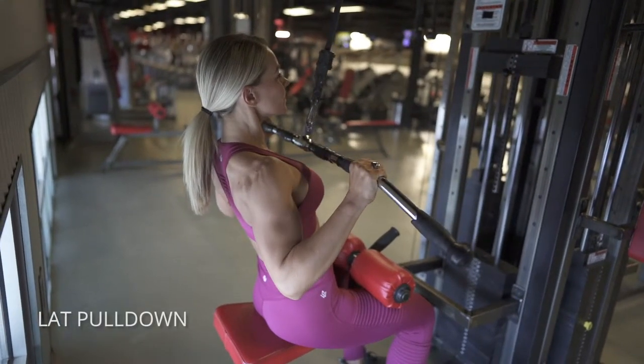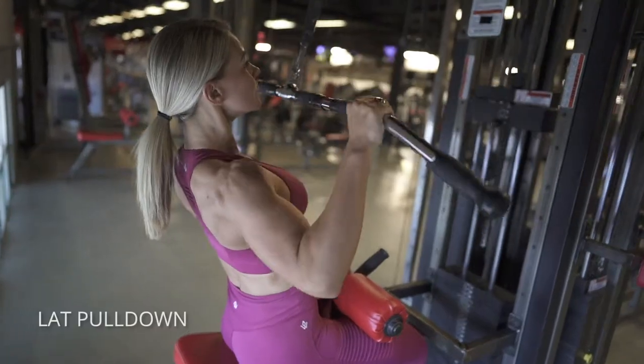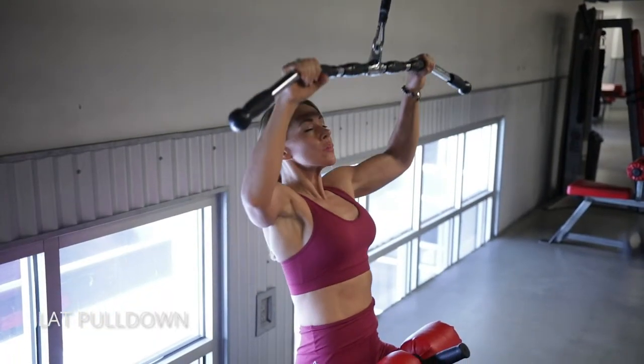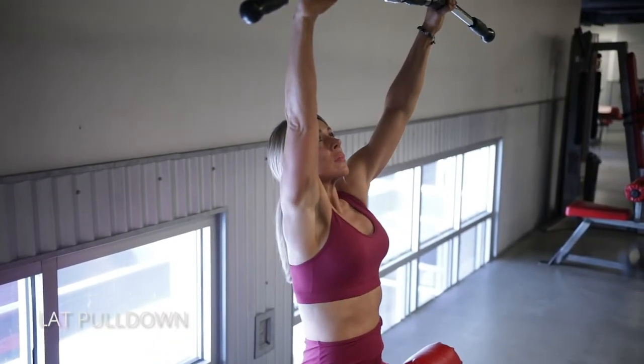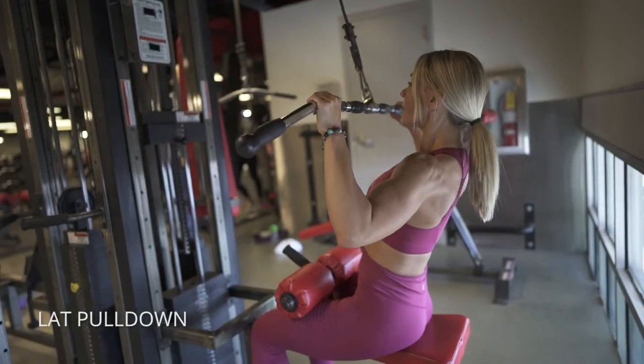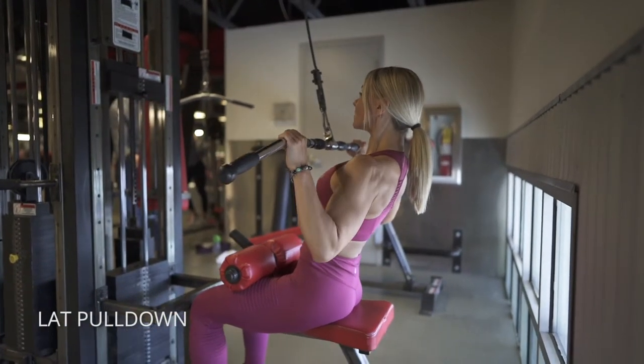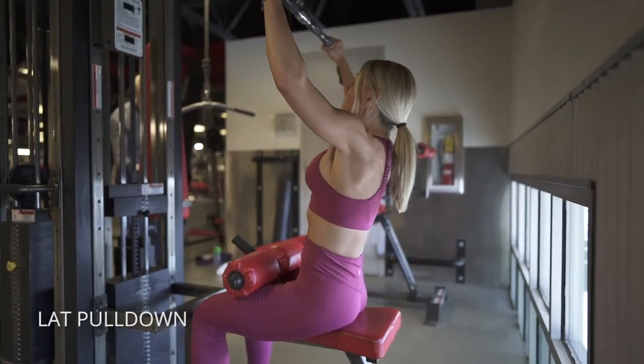On the lat pull-down, I'm going to sit back a little bit and really let my shoulder blades — my scapula — slide out at the top. Then I'm going to do almost like a shrug down with my shoulders so that my traps don't do the work and my lats have to take over. So here we extend, shrug down, pull your elbows down into your sides, and repeat.